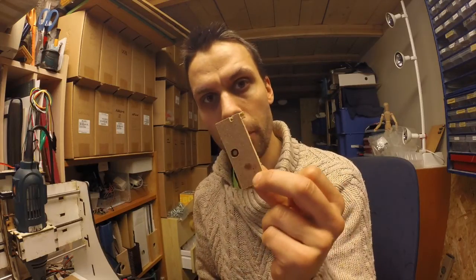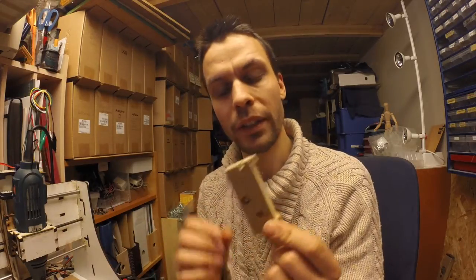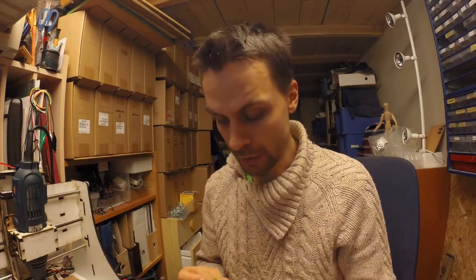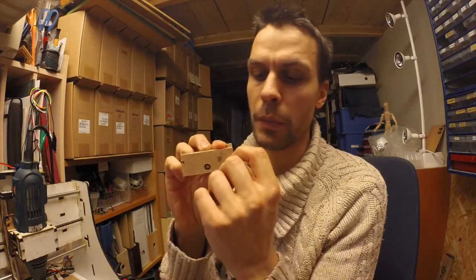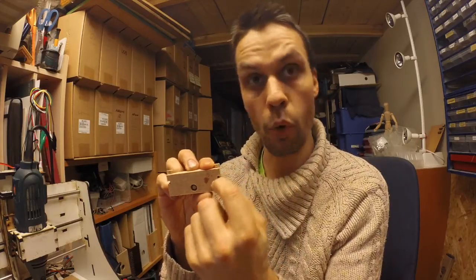Okay, so this morning's test run making a pen holder for the Makesmith didn't turn out quite as good as I hoped. Even though I tried to fix it, I am now here in the evening going to do another run where I fixed a few things. The pockets here — or the insets or whatever they're called — I've made them outside of this, so they will be more square.